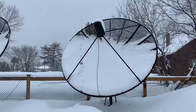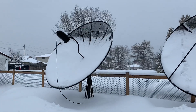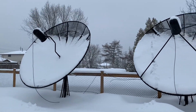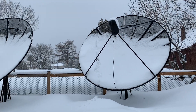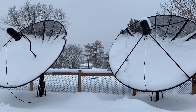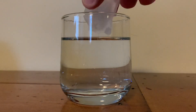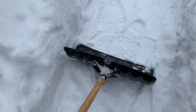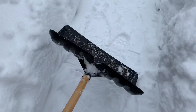Liquid water has the most profound effect on satellite signals because when water is in a liquid state it is most dense, and therefore it's the most difficult state of water for satellite wavelengths to pass through. This is also why ice cubes float in a glass of water — because the liquid water is actually more dense than the ice cube.